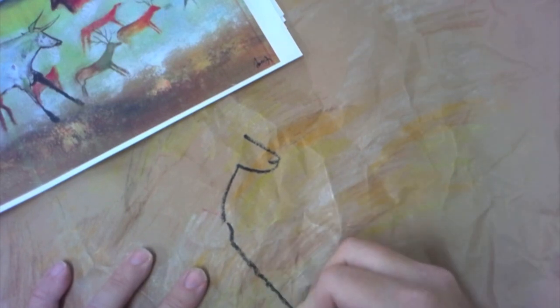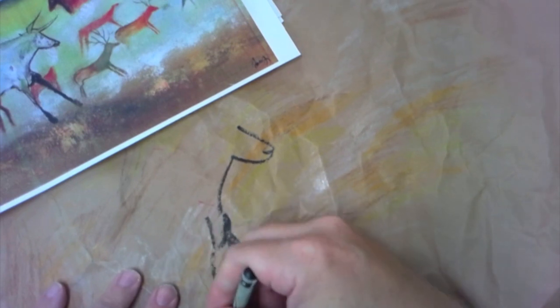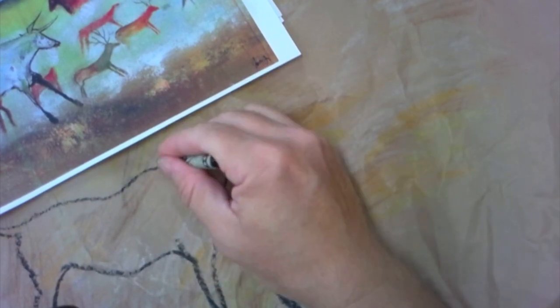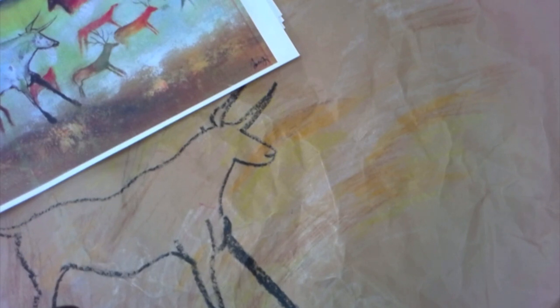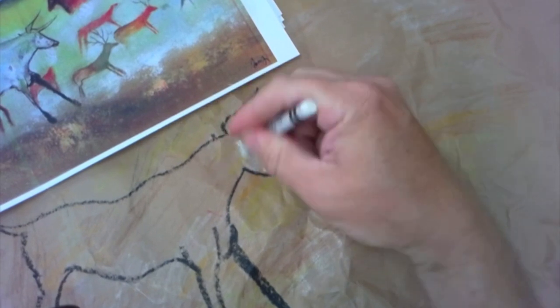Here I am drawing my first cow. If you don't make it look exact, that is fine — the cave drawings all have different shapes and they're realistic but not super realistic. Mine kind of looks like a big dog right now, and that's okay. I'm going to color it in, pressing harder on the crayon so it shows up more.